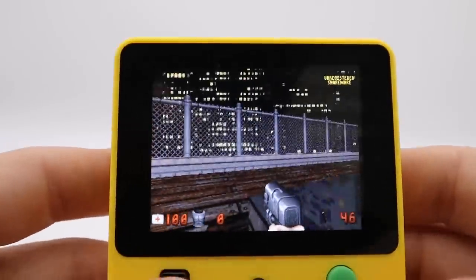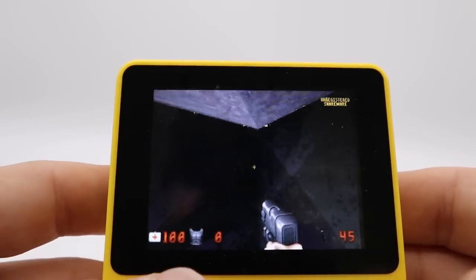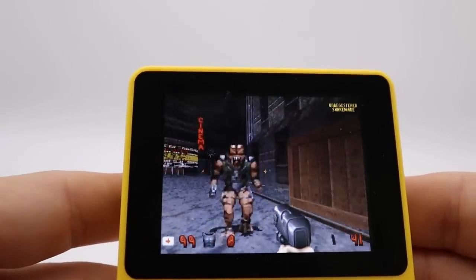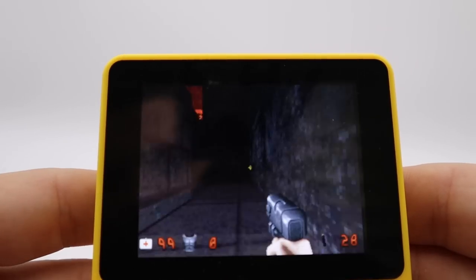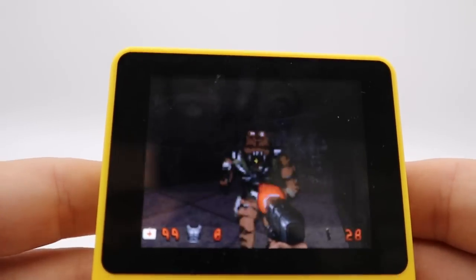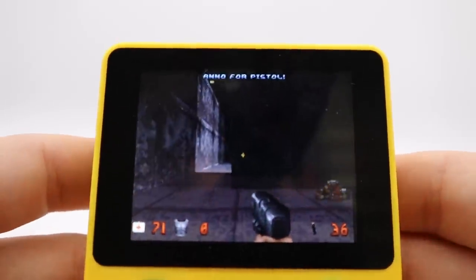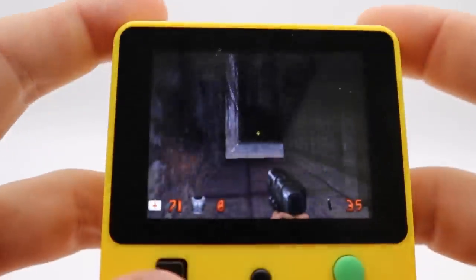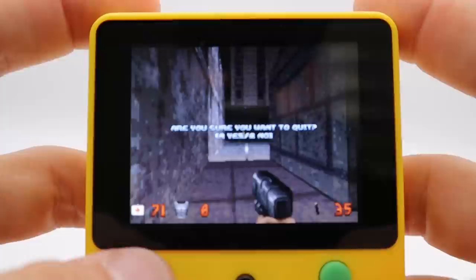Wow, it actually runs pretty fast. I wasn't actually expecting it to run that fast. There's no real easy way to aim - you kind of have to hope that the guys are on your level, otherwise you can't really aim for them very easily. So it's kind of neat that it's on here. It's kind of fun to play, but I don't know how much play time you're going to get out of it just considering that it's not that easy to play. But kind of fun that it's on here.